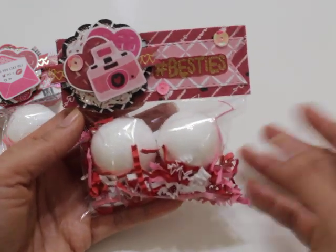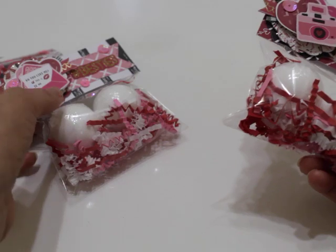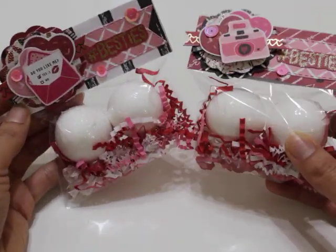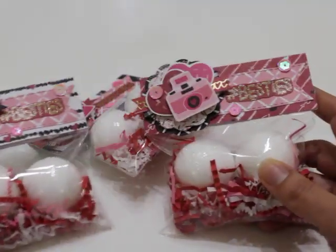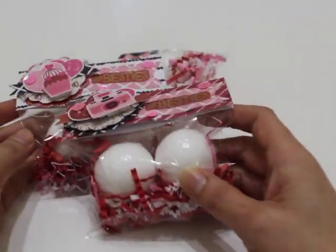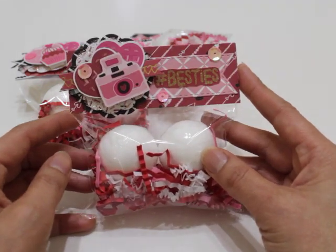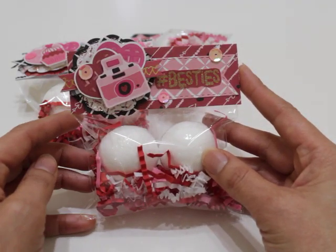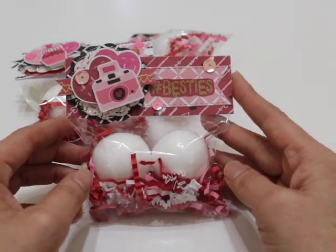So really cute, right? It's very inexpensive — I picked up two packs from the Dollar Tree and ended up making three of them. I think these are great little packages to send in your Happy Meal for Valentine's Day, for your swaps, all that good stuff. It's just a fun little treat.